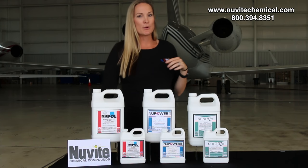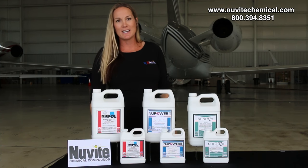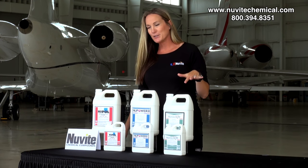We invite chemicals down here at Republic Airport, working on this Legacy 600. Here in front of me, I have our paint care line. It is actually our dry wash system. We have our new Paul, New Power II, and our new glaze.